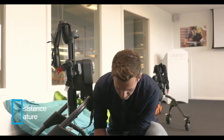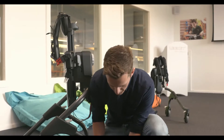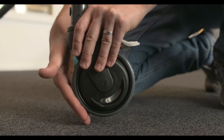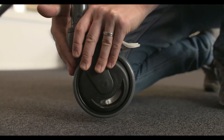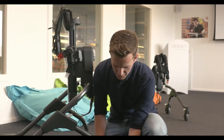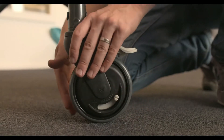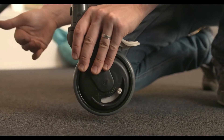The third function of the casters is wheel resistance. The toggle for this is on the left side of each caster. If you push the toggle towards the plus, this will increase the resistance of the wheel and make it turn slower. If you push the toggle towards the minus sign, this reduces the resistance and makes the wheel more free-moving.